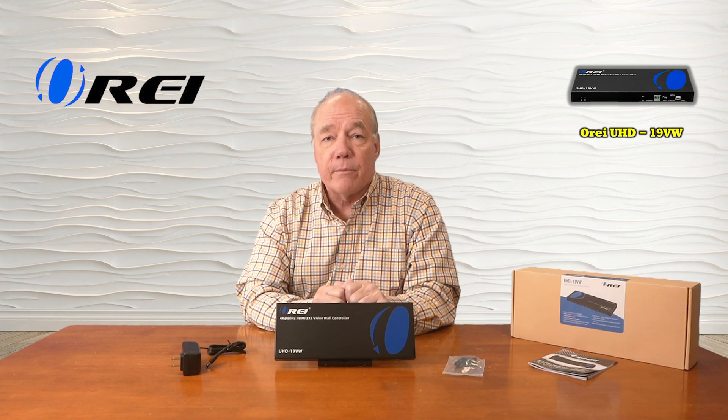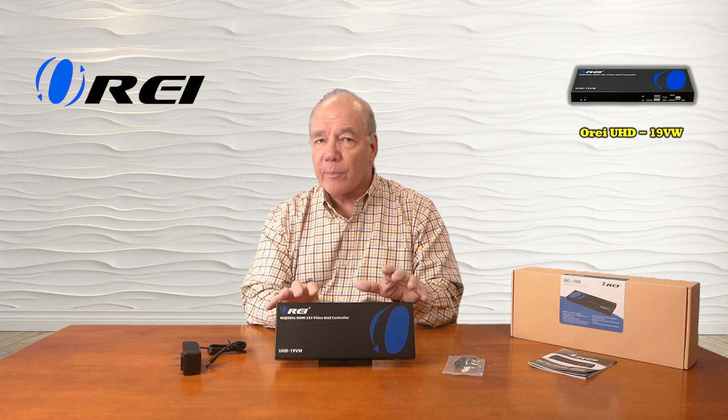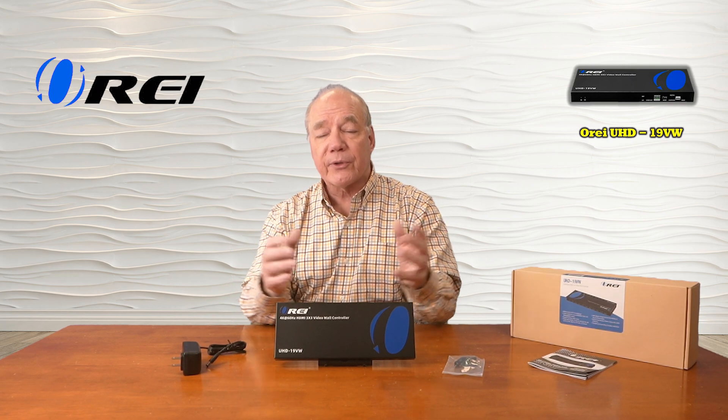The product fully supports high-definition video and is both HDMI 2.0 as well as HDCP 2.2 compliant, which means it's perfectly compatible with all of your modern media equipment. It also provides audio extraction capabilities where it can digitally separate the audio component from the media you're displaying and allow you to pass that along through a digital or analog connection to a soundbar or home stereo for that full theater experience.